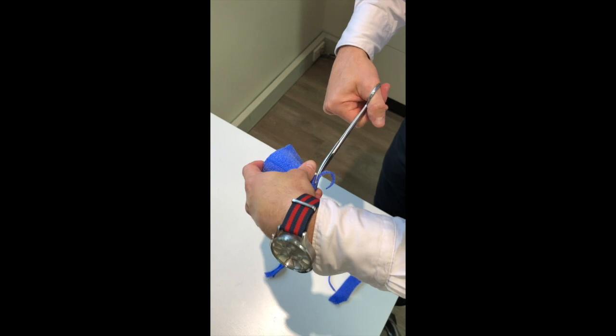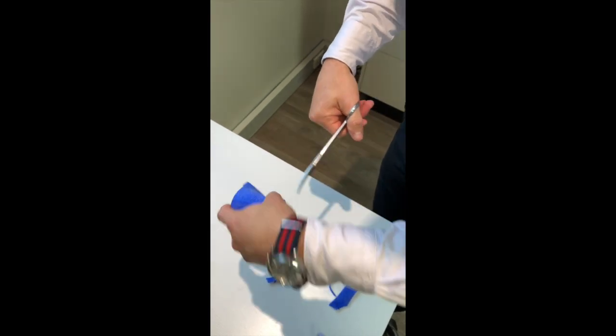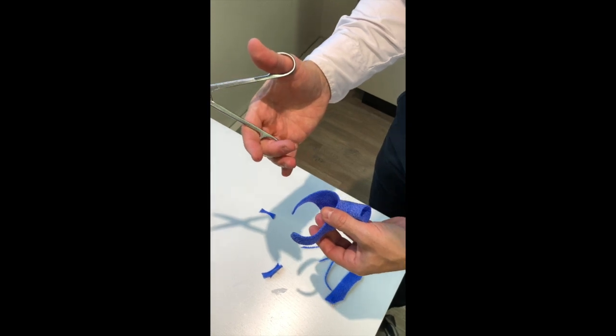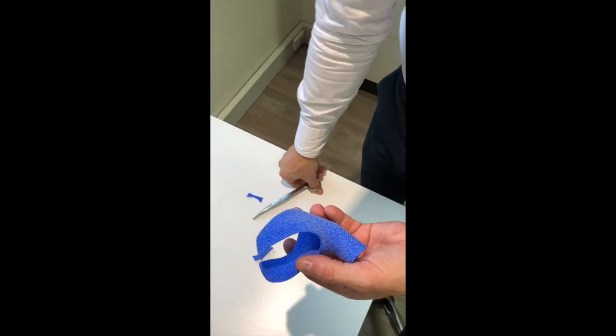You can see how easily I'm cutting this product, which actually is quite rigid — cutting it with a very simple pair of curved scissors. It's quite a user-friendly product.